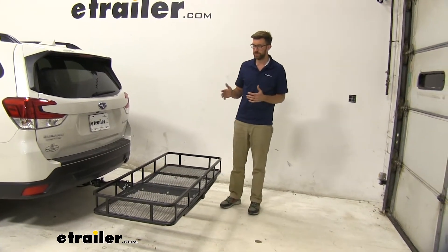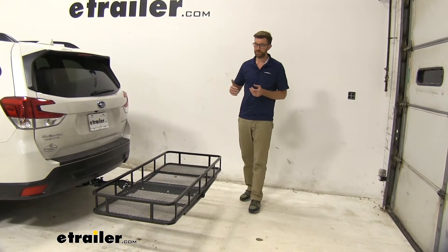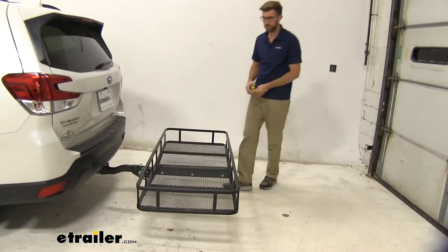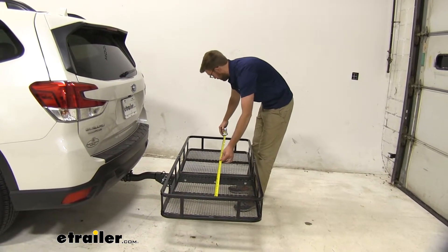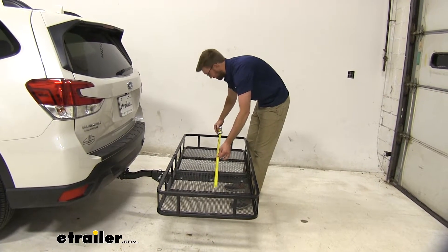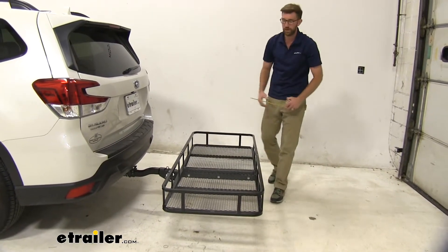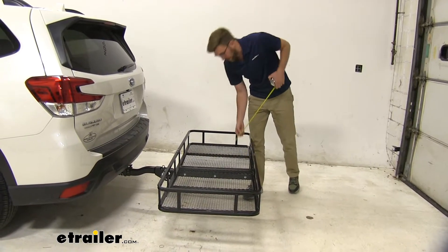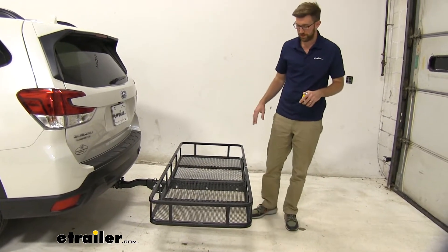This is going to be one of the larger sized cargo carriers that we offer. It's 24 by 60 and the internal dimensions — which in my opinion is the most important — are right at 60 inches, giving us that true 60 by 24, not the outer dimensions. The inside walls are going to be five and a half inches, giving us really good capacity. 500 pounds is what we can carry on this safely.